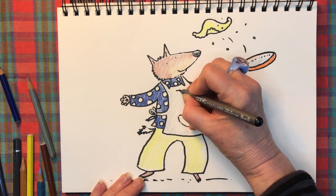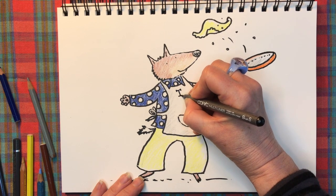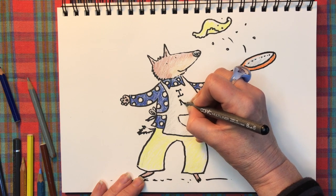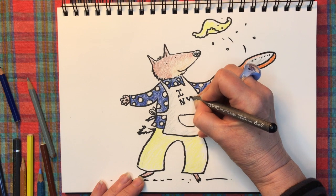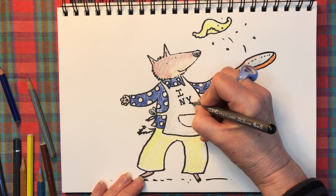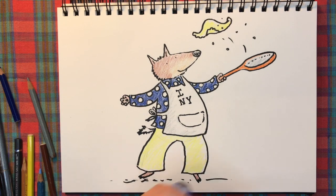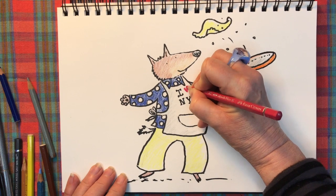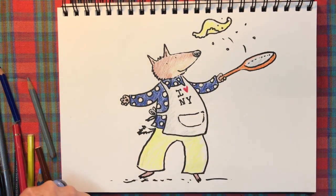Just very quickly doing the graphic on his apron — he's got an 'I heart New York' apron. Oh my goodness, it's been such a long time since I've been anywhere — I'd really love to go to New York right now. Maybe one day, hopefully soon. I just need to find a nice red — there we go, beautiful. Time to adjust the shading.